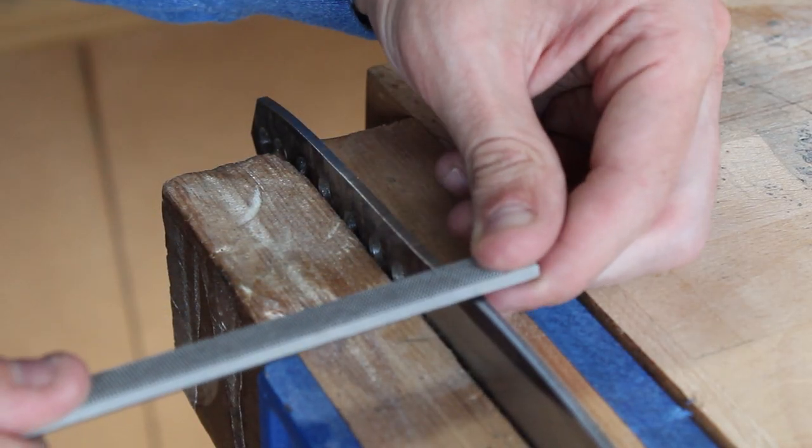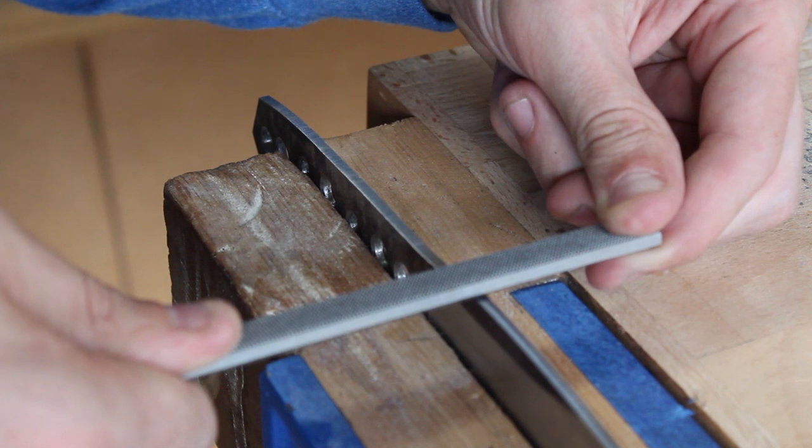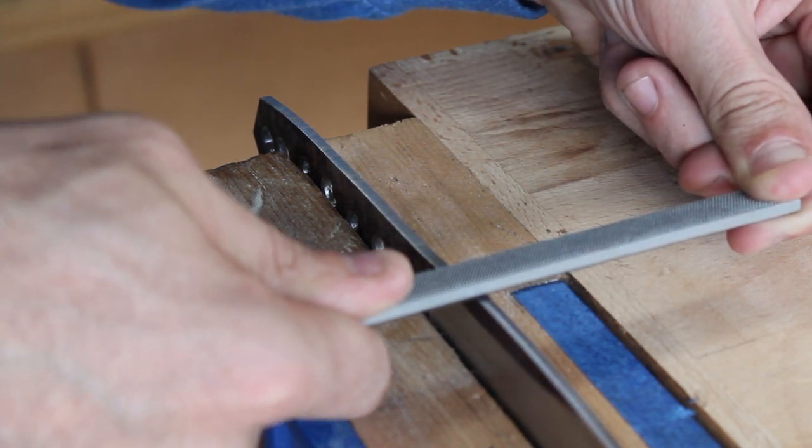Now I'm going to use a checkering file to add some jimping to the spine of the knife where your thumb will rest.